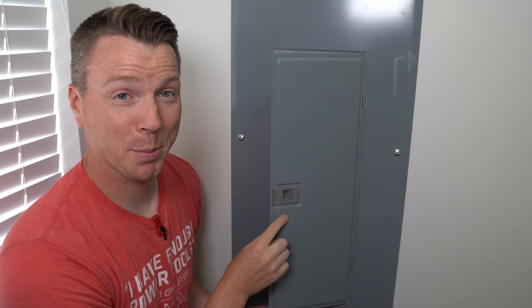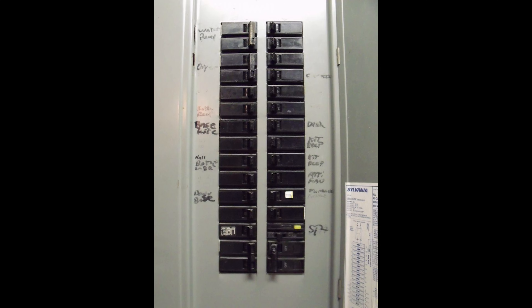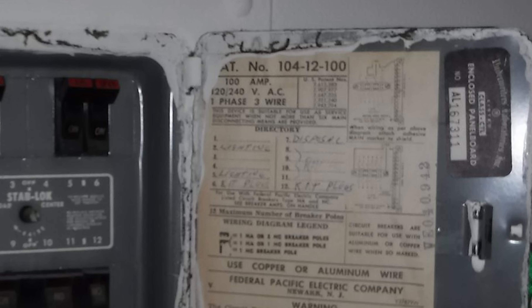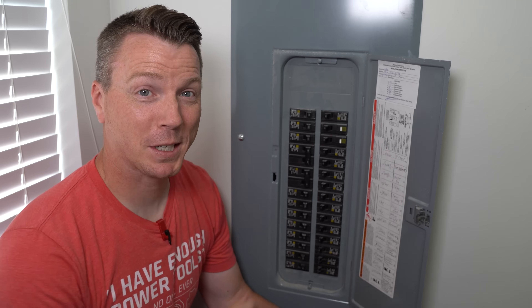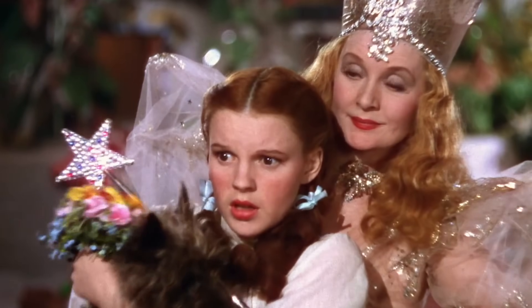If you've ever opened your circuit breaker panel only to find something like this, you've probably cursed the electrician that wired the house, everyone who's ever lived there, and their little dogs too.